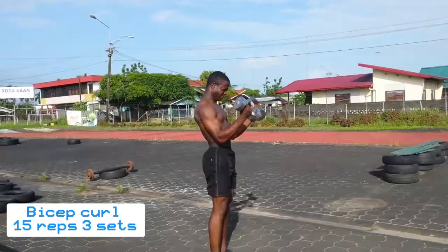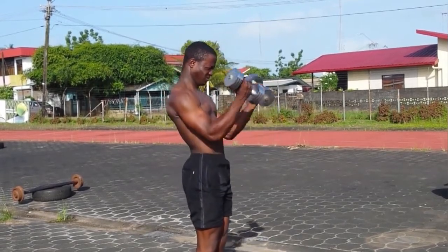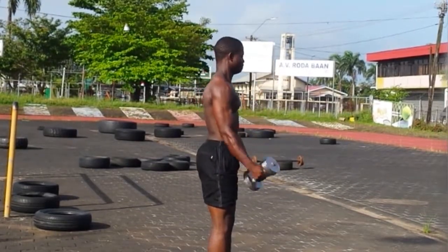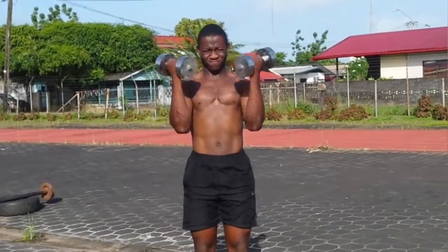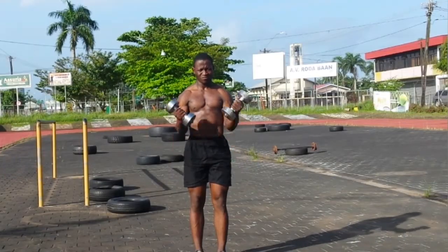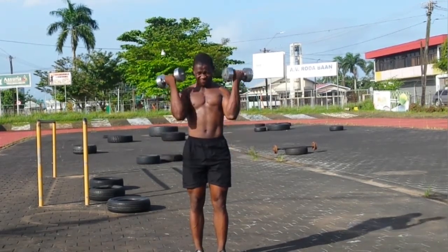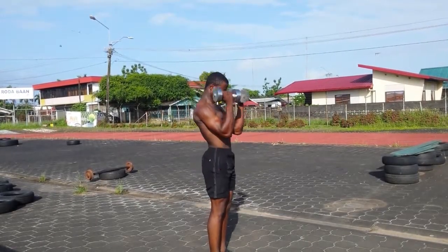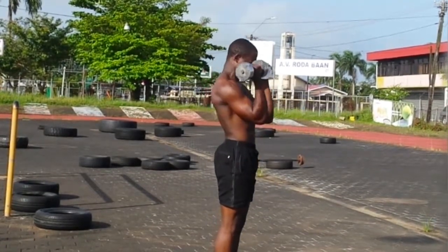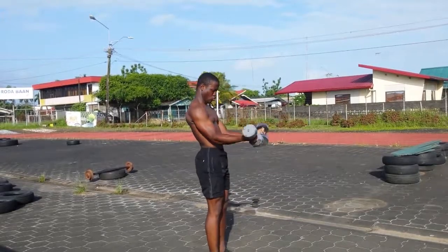After the dumbbell row, I do dumbbell curls to hit the bicep and the arms. This is the last exercise — I do bicep curls, finishing off with a superset until I fail on the last reps. I isolate the bicep muscle and do as many reps as I can until I fail.